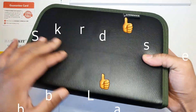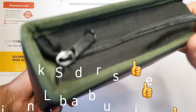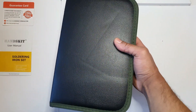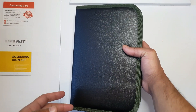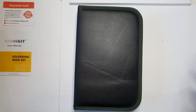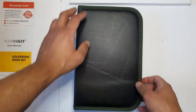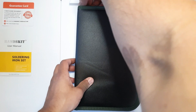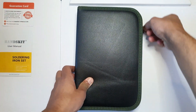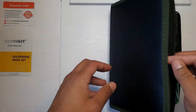Looking at the case itself, it's a nice fake leather material, quite hefty, and there's quite a lot of things in here. It's easy to have everything in one place. If you've watched my previous video on the glue gun, that came with no case and there was no way to store the glue sticks with it — it just becomes a headache. I would always recommend buying it with a case. Let's unzip it.